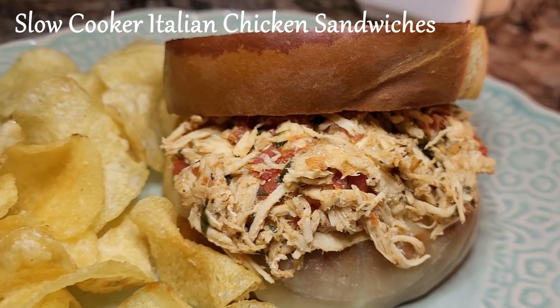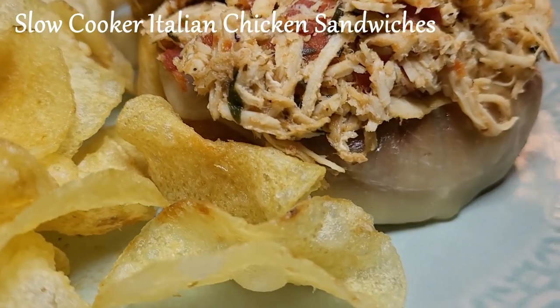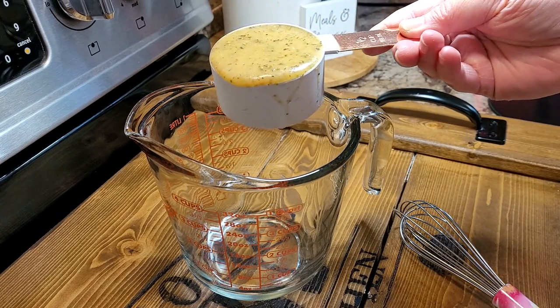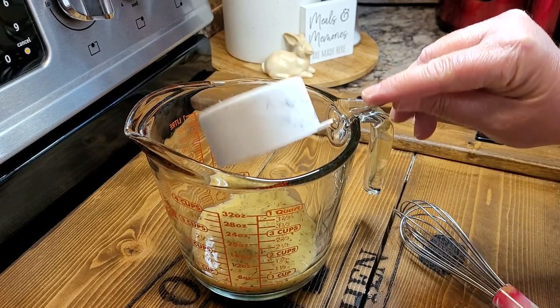Tonight we're having slow cooker Italian chicken sandwiches for supper. I can't wait to share this little recipe with you. This is basically a dump and go recipe. We are going to mix up our little sauce to begin with though.